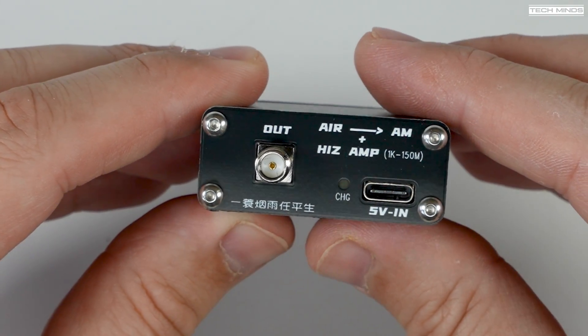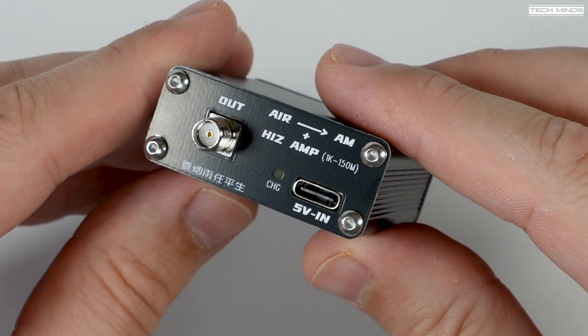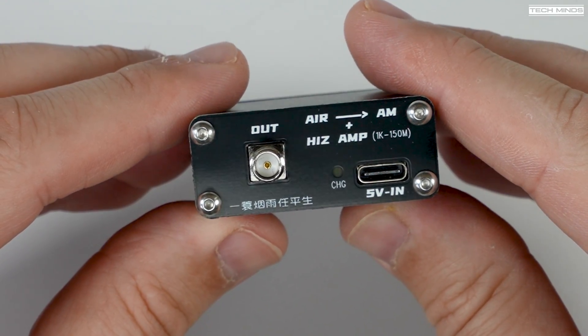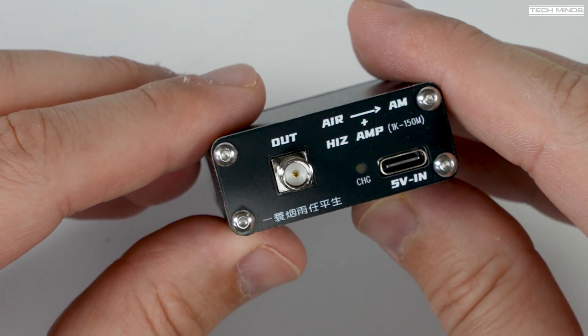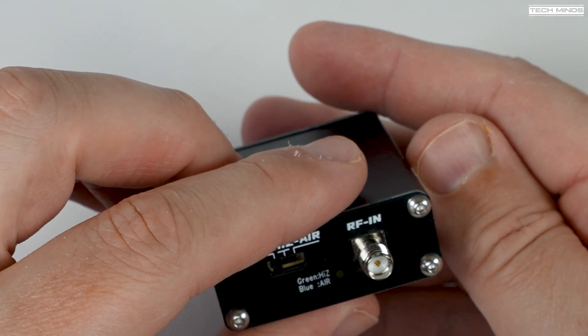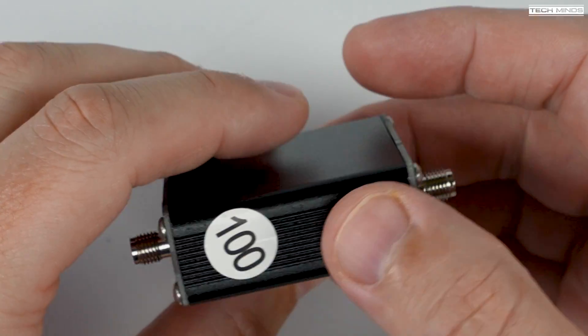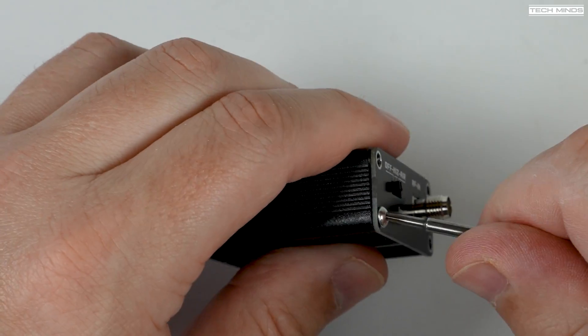On the other end there's an output SMA socket along with a charging indicator and a USB-C port, which is used to charge that internal 700 milliamp hour battery. The specification says it can provide up to 60 hours when used as a high-Z amplifier, or up to 23 hours as an aviation frequency converter.